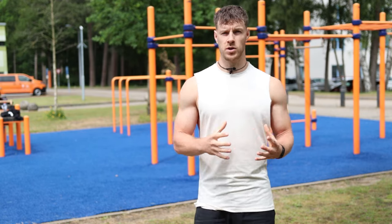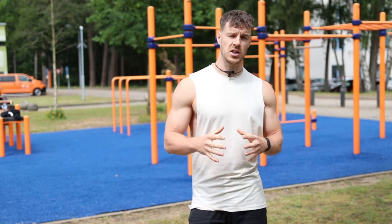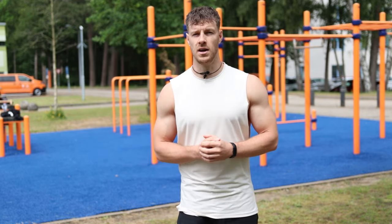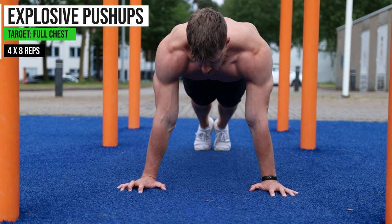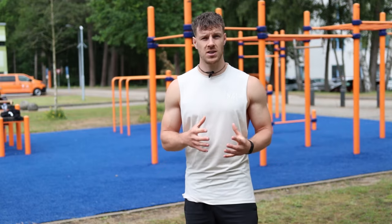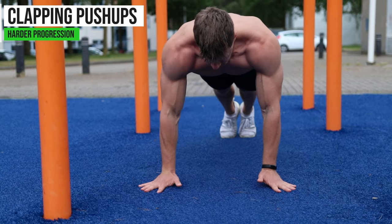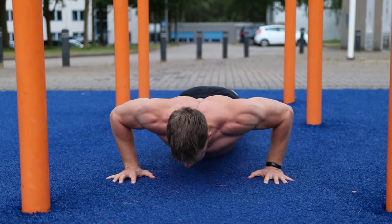The third exercise is the explosive push-up, which targets the whole chest. Because it's explosive, you work the fast-twitch muscle fibers, which forces the muscles to grow even faster. Start in a push-up position and press hard enough to get your hands off the ground — do 8 repetitions. If that's too easy, do clapping push-ups: press even harder and make a clap between each push-up. Do 8 reps for 4 sets and take 90 seconds of rest.